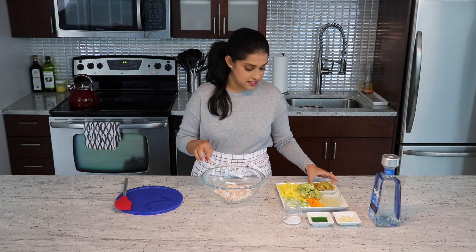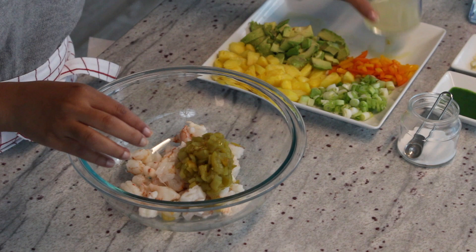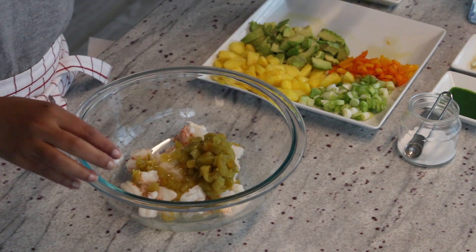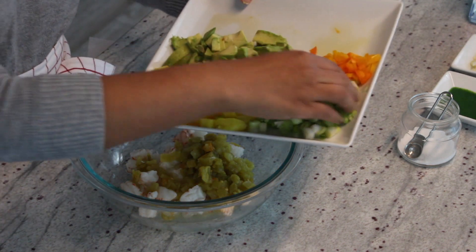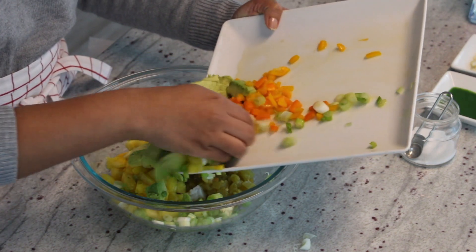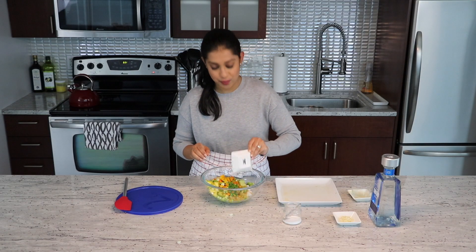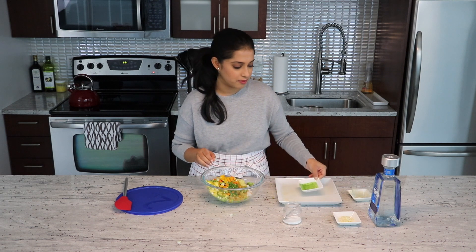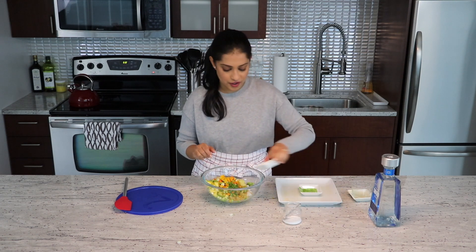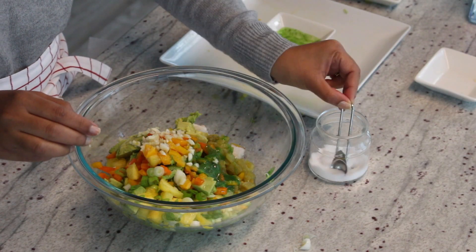Now, to this I will add all the rest of the ingredients: the chilies, the lime juice, and all the greens, the pineapple, the avocado, the peppers — everything goes in. The hot sauce, the most important. We don't function without hot sauce in our family. The garlic. Some salt.